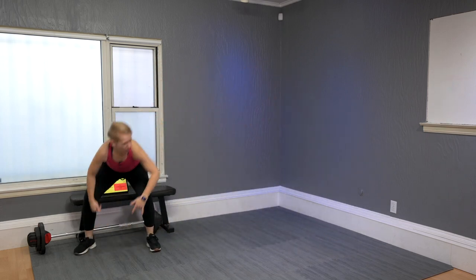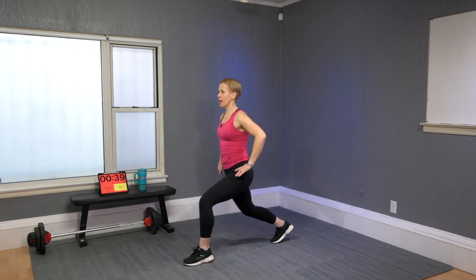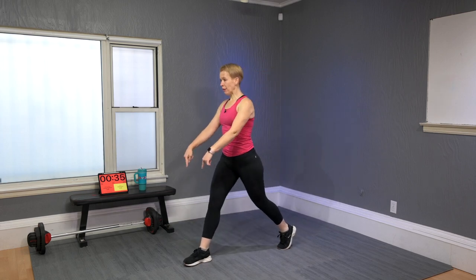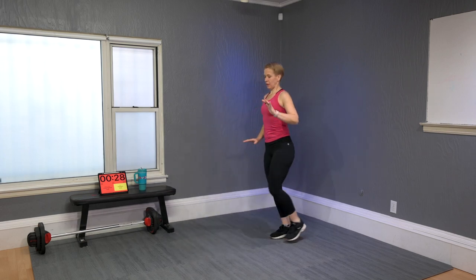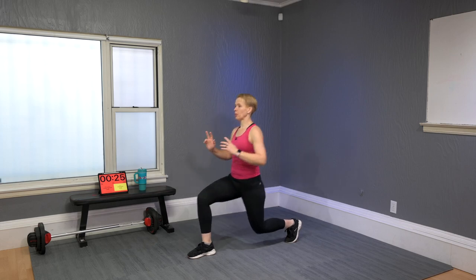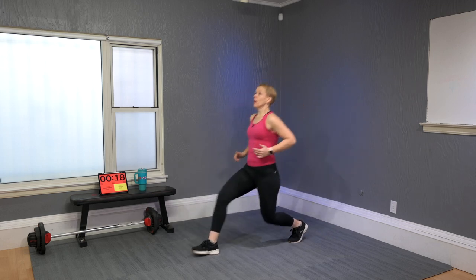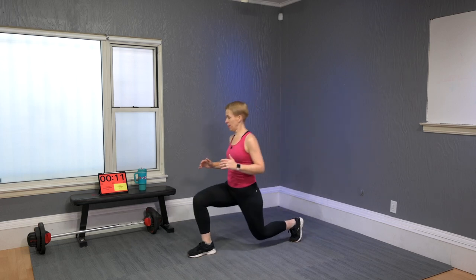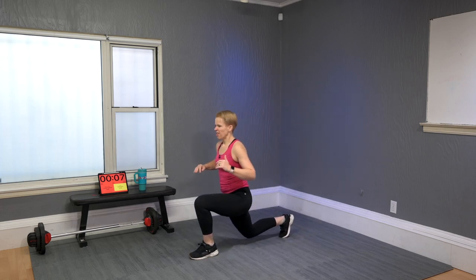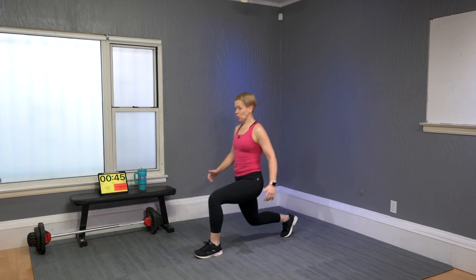Lunging forward: when you lunge forward, step with the heel first. Watch that balance and drop, then step back — firm that foot on the floor first so you feel stable, then once the balance settles it flows a bit easier. Starting lunges, whether forward or reversed, is always a bit wobbly, so be careful not to tweak your knee.